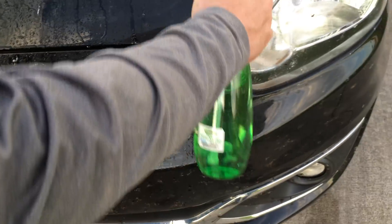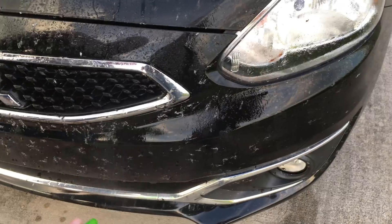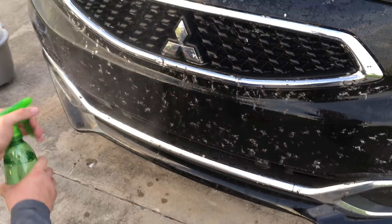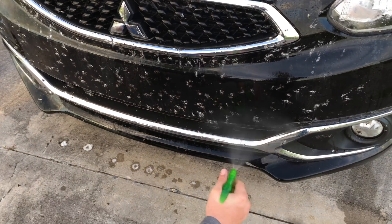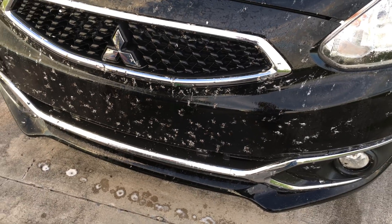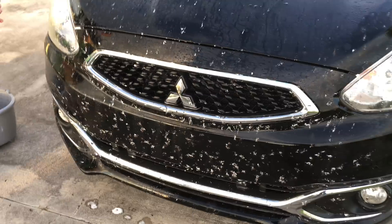These bugs get so bad that on big rigs around here, they can actually clog the radiator and make the engine overheat. Look — the love bugs are all turning white! It's working everywhere they are. Supposedly, if this works correctly, it should dissolve the bugs in about one to two minutes with no scrubbing. That's the trick — everybody hates scrubbing love bugs off the car every two days.